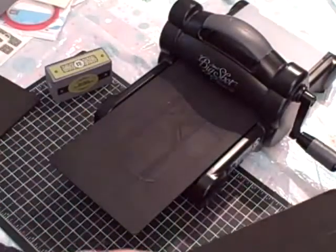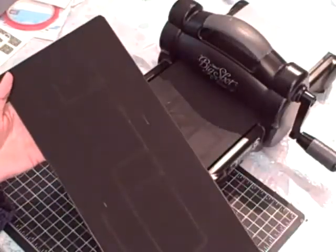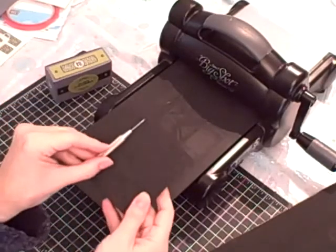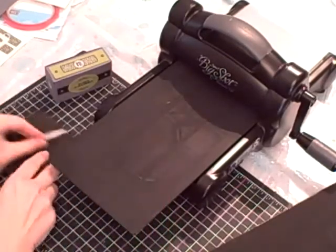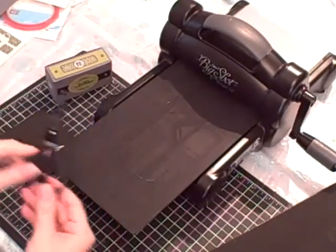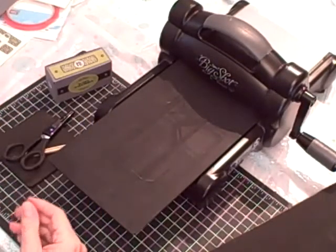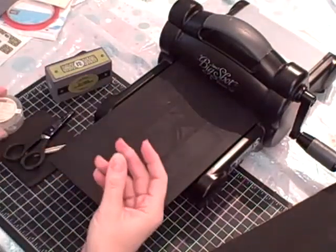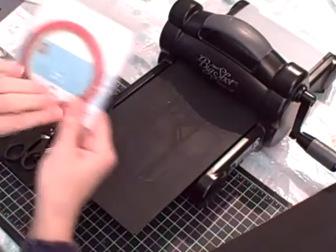You're going to need box number two, that long die. You're going to need your paper piercing tool and your pad. I've got my paper snips, just in case, and I'll explain why for that in a minute. I used the neutrals brads.